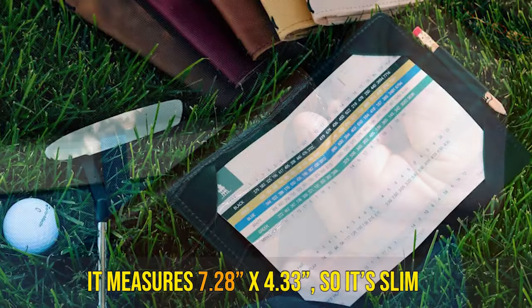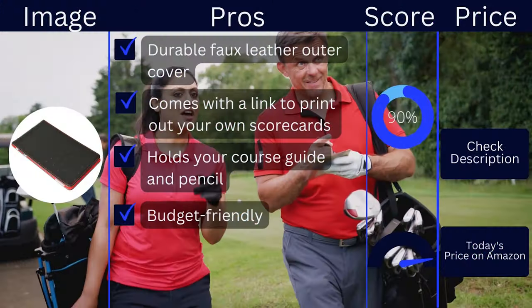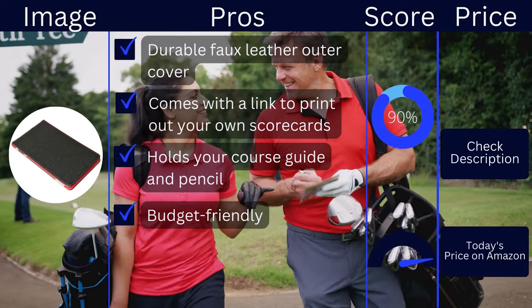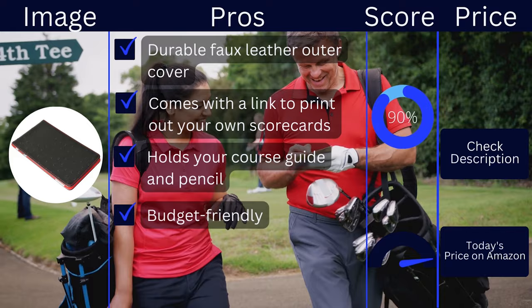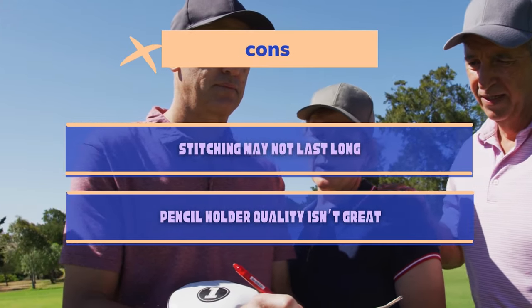This will hold your scorecard or course guide along with your pencil. It measures 7.28 x 4.33, so it's slim enough to fit in your back pocket. Pros: durable faux leather outer cover, comes with a link to print out your own scorecards, holds your course guide and pencil, budget-friendly. Cons: stitching may not last long, pencil holder quality isn't great.